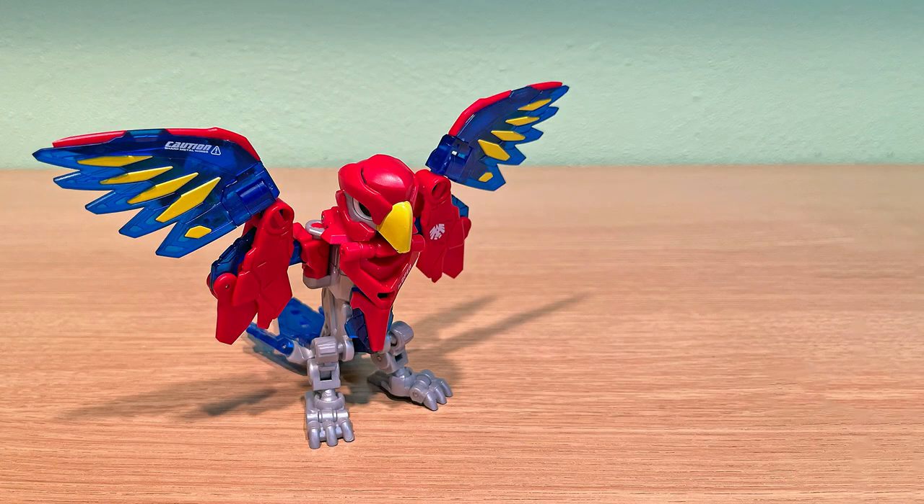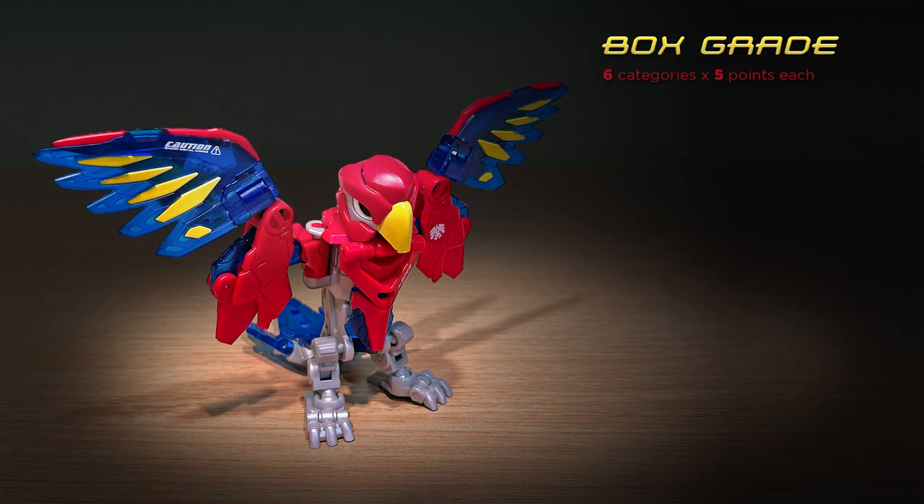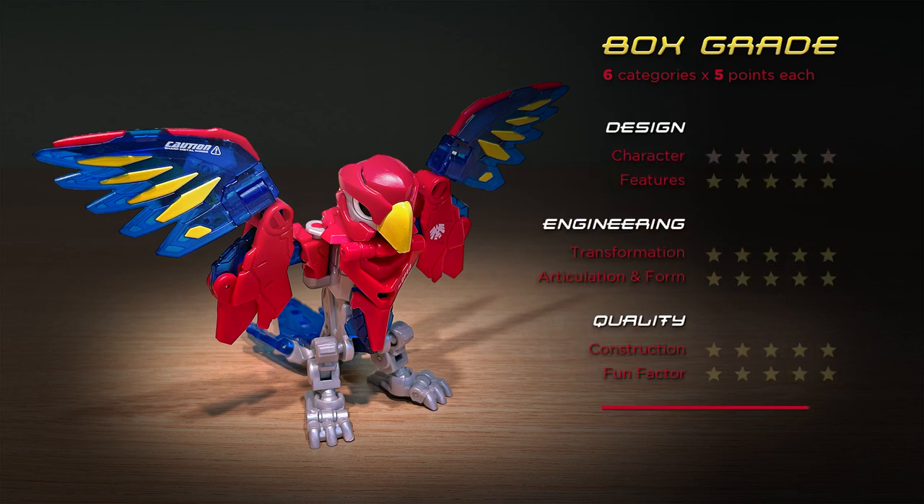Now it's time to give my little bird buddy a box grade. Quick refresh — this is a rating system of six categories with five points possible in each, for a total of anywhere from zero to 30 points. As a study on bird anatomy it's absolutely perfect, and being one of the earliest beast box figures in my estimation, it really took this line to the next level and set the standard for future releases — five out of five. This is an excellent, highly posable character, but with consideration to the fact that some later repaints included a box charger for basically the same price and spare box chargers cost around ten dollars a pop, early adopters might feel a bit shortchanged — two out of five.